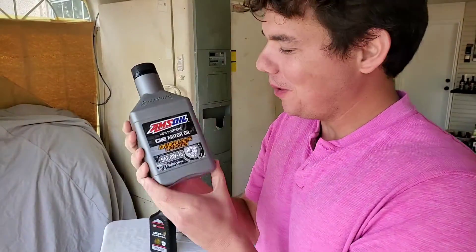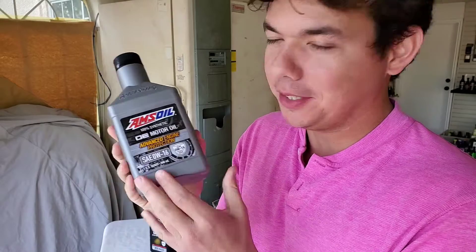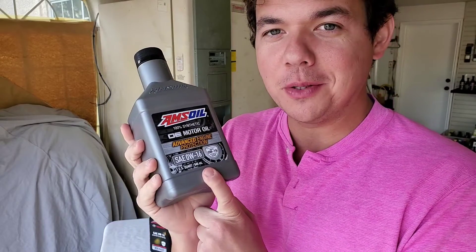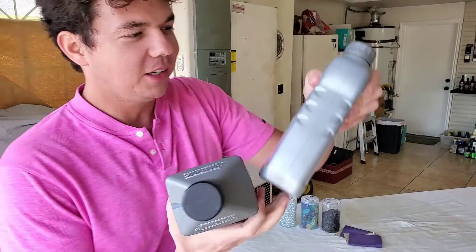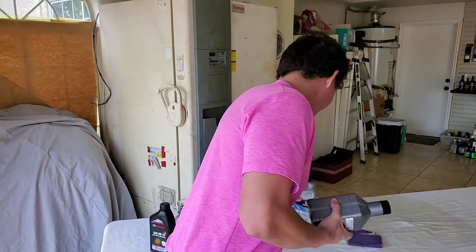Now we're on to our AMSOIL — this is the 100% synthetic, the stuff I personally recommend. I actually do AMSOIL as a dealer, and I do this about 70 hours a week here on the channel. If you're new to the channel, definitely subscribe and tap that notification bell. We're going to be doing the Honda oil next, which I know a lot of you've been asking about.